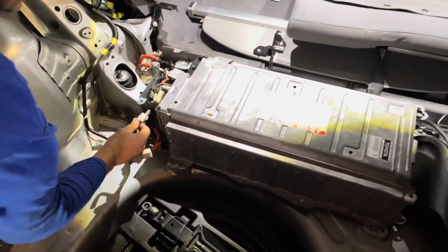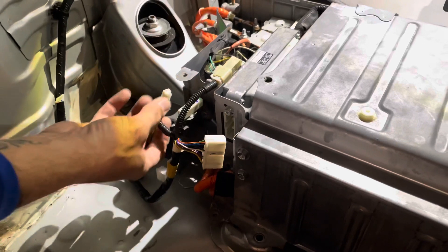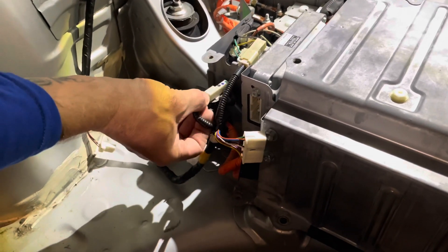Next, put your wiring harnesses back — there are three of them, and they only fit one way, so you're not going to get them wrong.